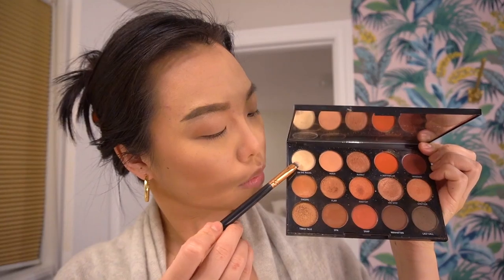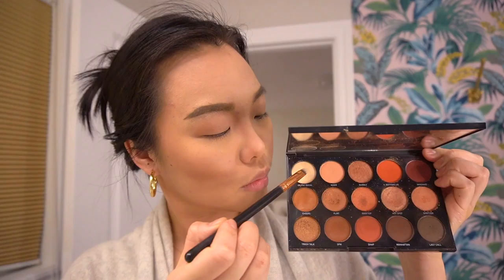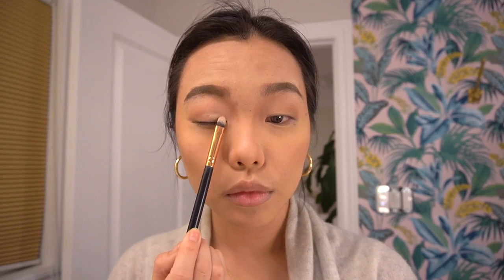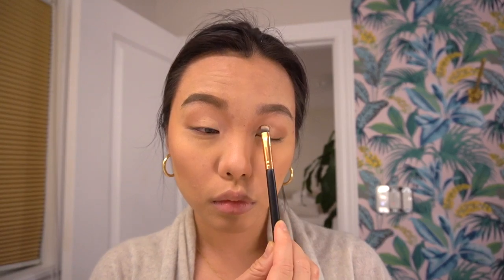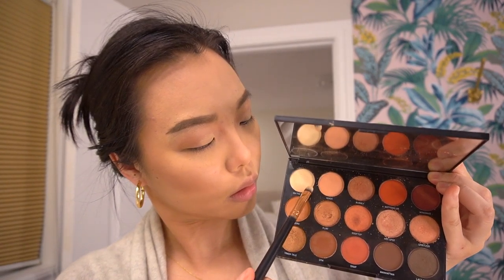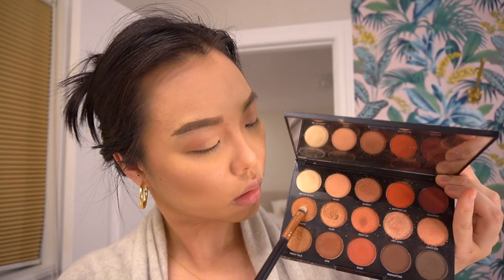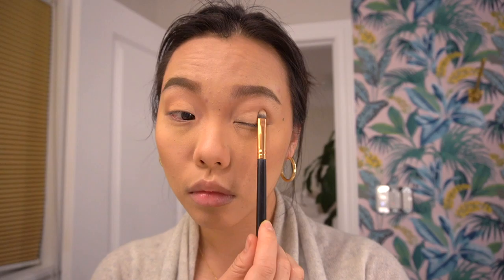There's a saying in makeup: you either do your eyes or your lips. Since today is all about the red lip, we're keeping eyes super neutral. Taking a very light beige, pat it onto your eyelid and inner corner — don't rub or sweep, just pat — depositing eyeshadow only in the first third. Then mixing that beige with a little brown for a slightly darker shade, hitting just the middle or ball of the eyes, patting again to add dimension bit by bit.